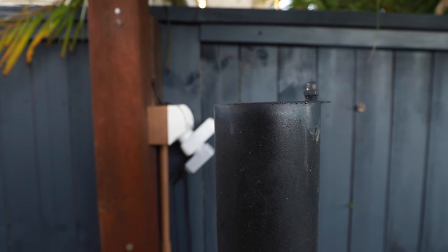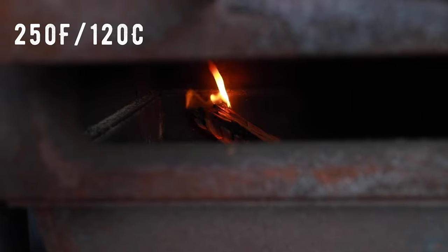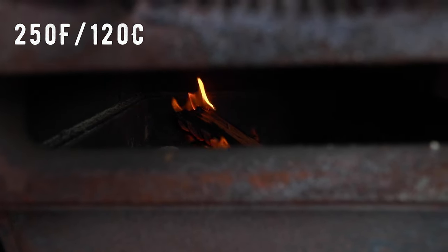We've got our offset running, already set at 250 Fahrenheit and we're using some iron bark. So let's get that thing out there and get some smoke into it.